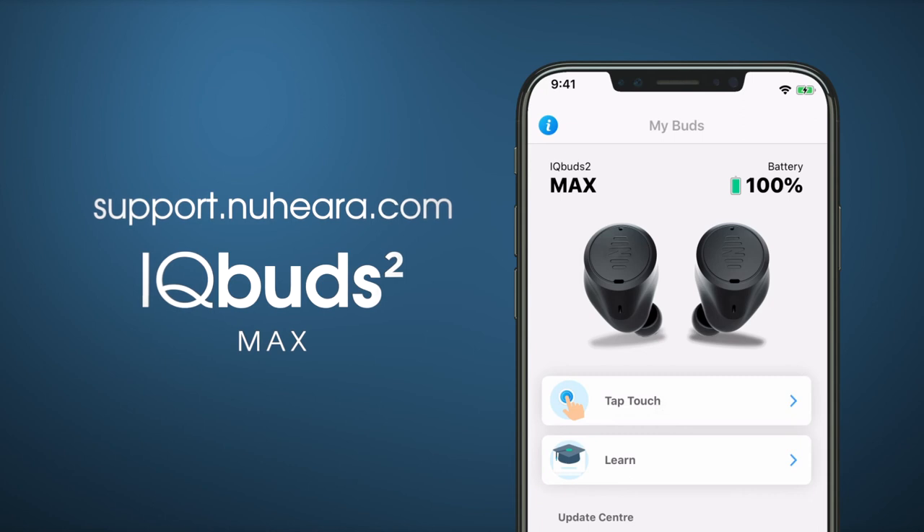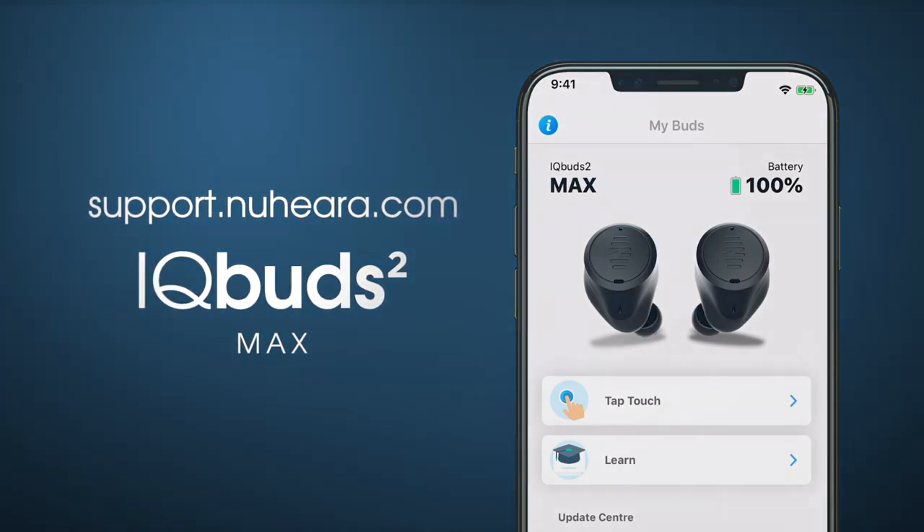For more helpful tips, please visit support.nuheara.com. Thank you.